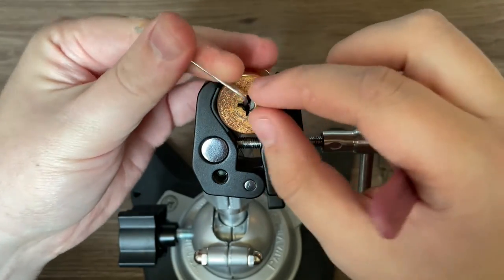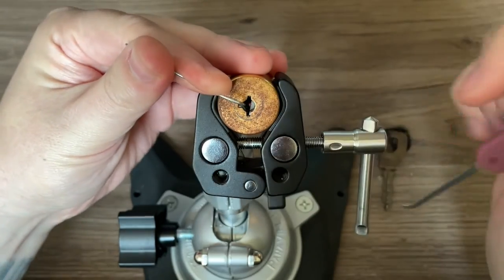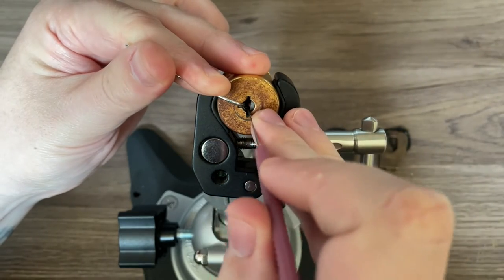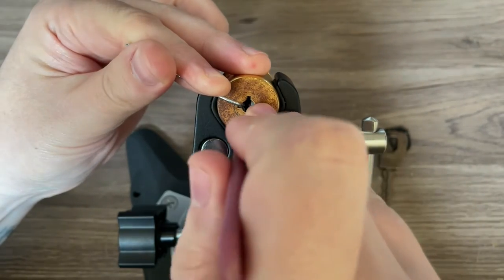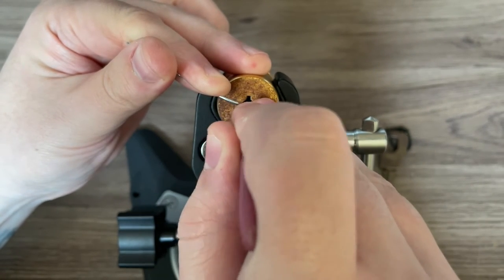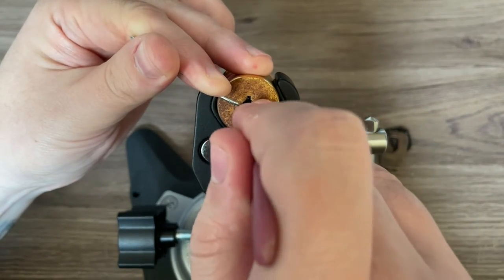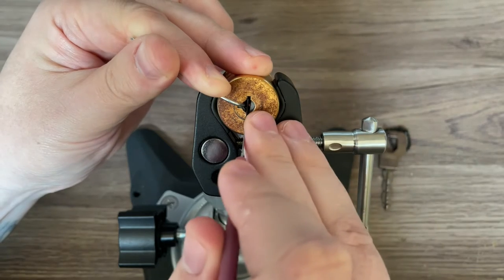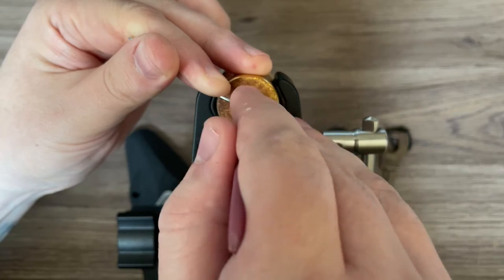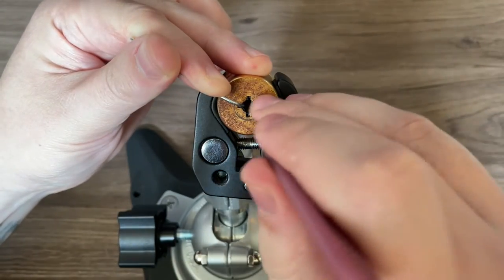Once you tension it, the lock itself is pretty trivial — not too bad. There are some spools in here. Starting off on the bottom since those bind first: click on one, click on two. Moving to the top: click on one.